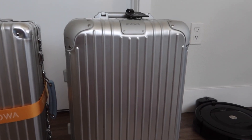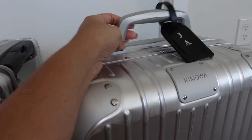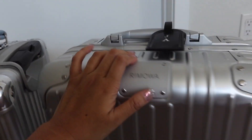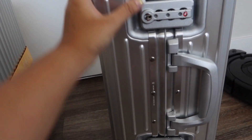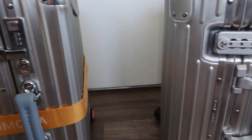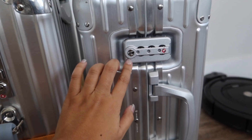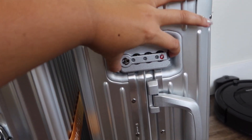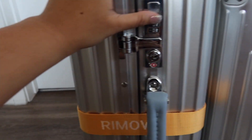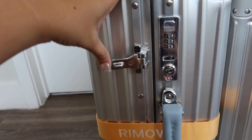And then this is the Rimowa original. This one, you cannot change the straps, but the straps are so good because it kind of retracts like this. The differences between these two luggages is also the locks — this one has a lock like that, but the classic has a classic lock like that.